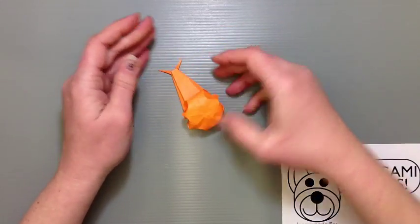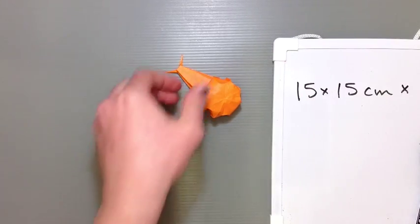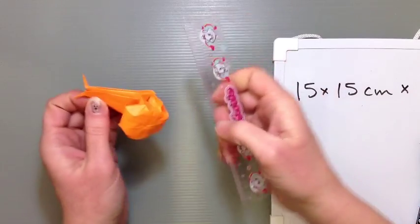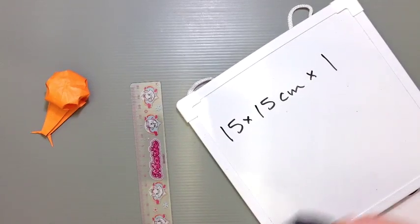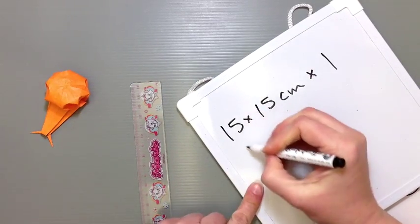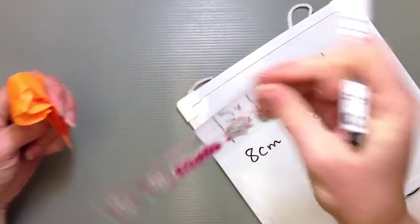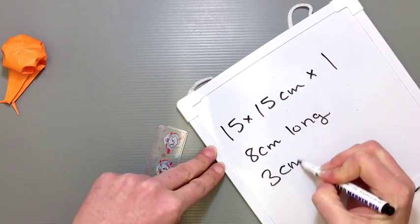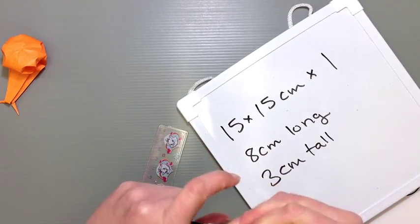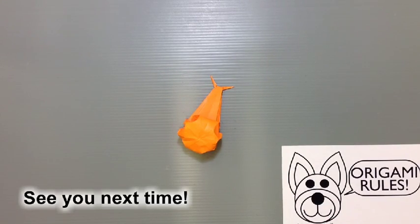That should give you your finished little snail. In terms of length, depending on how everything went, he's about eight centimeters from antenna tip all the way to the end. And if you poof him out really well, he can be about three centimeters tall. That's your finished project for today. Thank you so much for watching, and we'll see you next time.